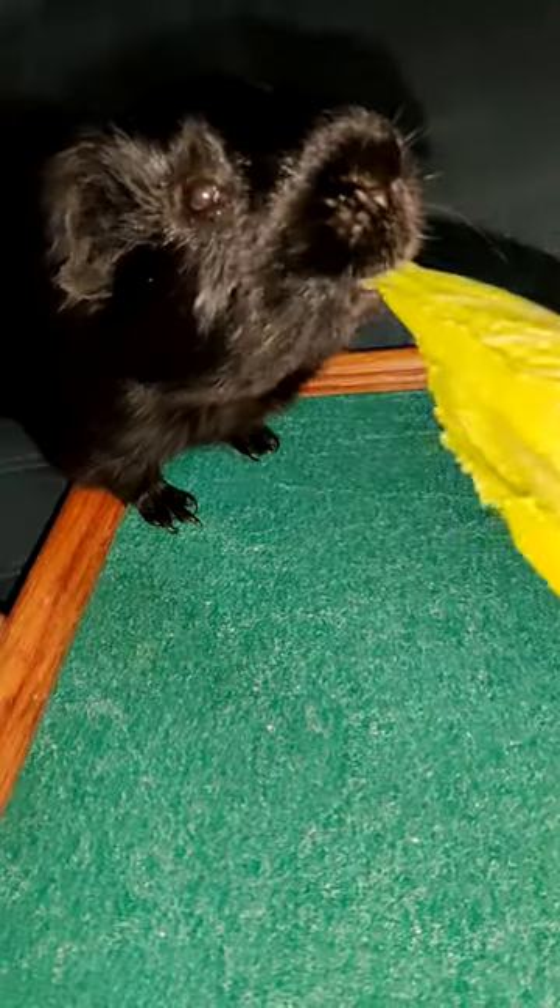I held it slightly angled and using their favorite treats, I lured them to step onto it. I let them have a bite of the veggie every time they stepped onto the scratch board. Then I started to move the veggie around so that they would have to move their paws around, and they got a bite of veggie anytime they moved their paw along the board.